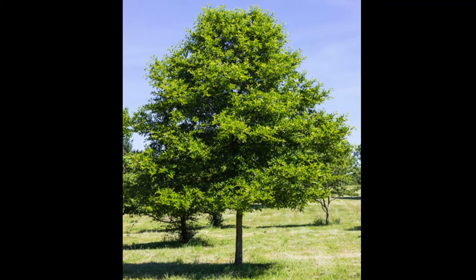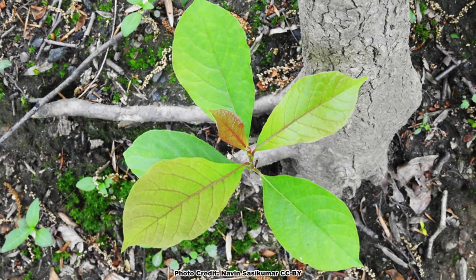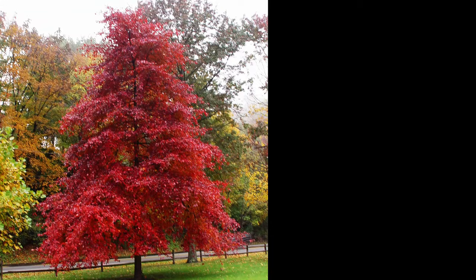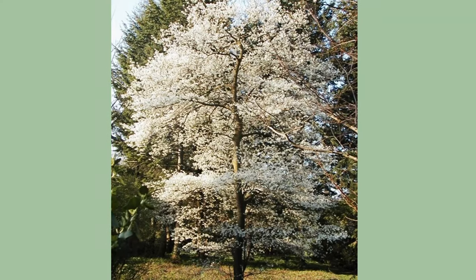Black gum makes a great specimen tree or shade tree. However, they can be slow growing, and young saplings and foliage are a preferred browse for deer, so if you know you have a high deer population in your area, you will need to protect the tree for its first few years. Since black gum can get tall with a wide crown spread, you will also want to make sure to keep it clear of power lines and buildings.